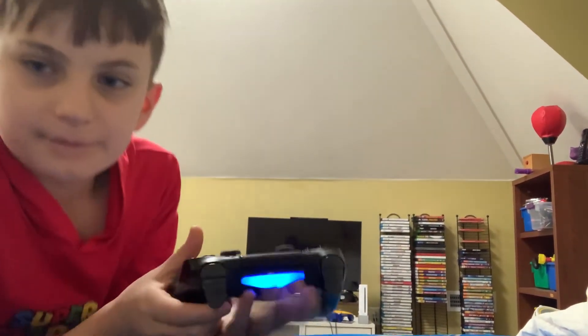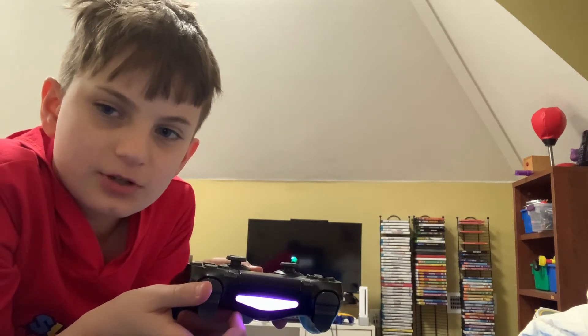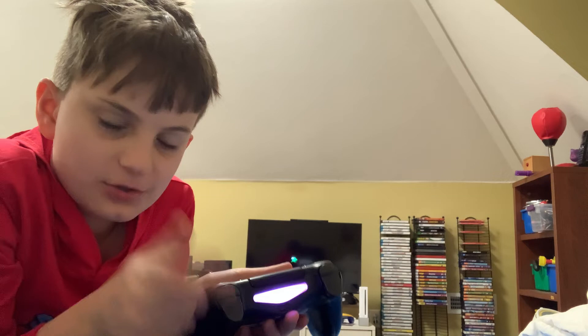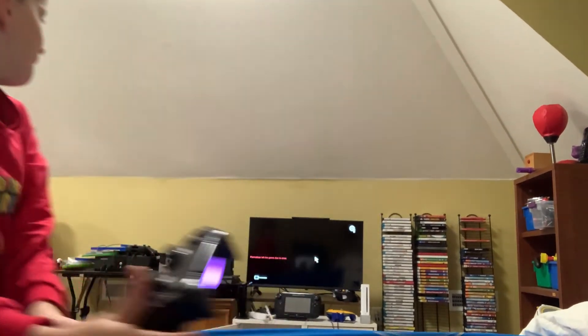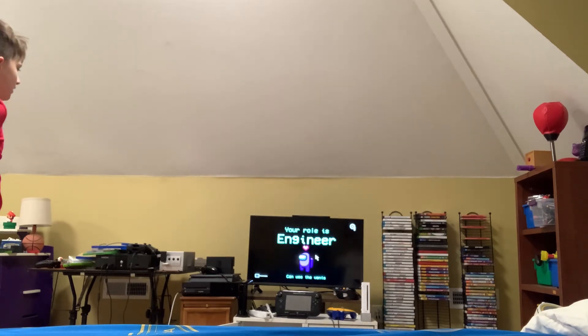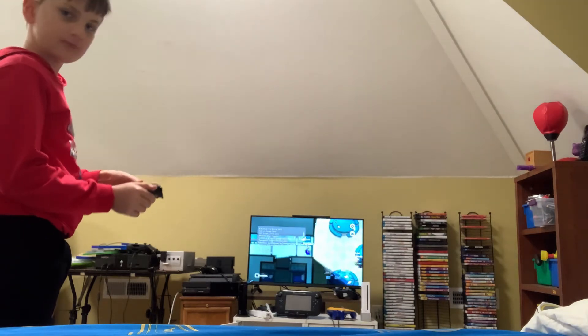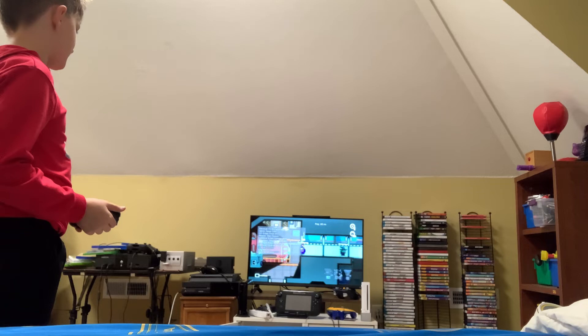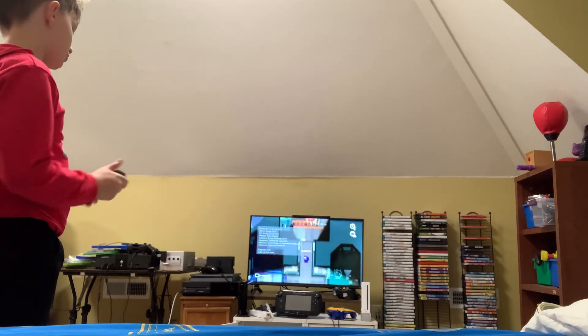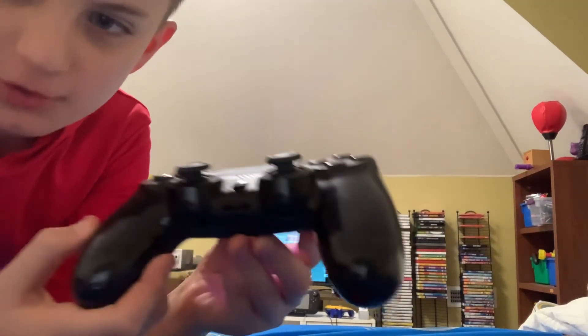Here we go. When the role card shows up this will go to blue, and when you hear strange noises coming from the map this will turn back to the color your character is. We are crewmates — there are three imposters among us. Oh, an engineer! If you're either an engineer or a scientist it'll show you a hint. And when I go up to the upper engine or lower engine you can hear the controller vibrating.